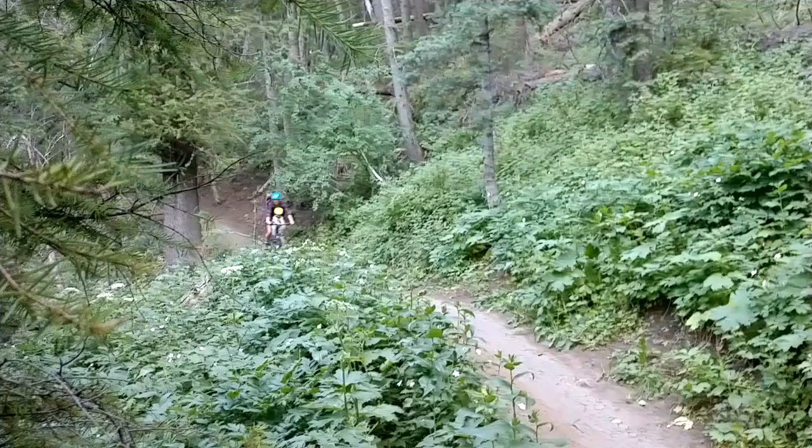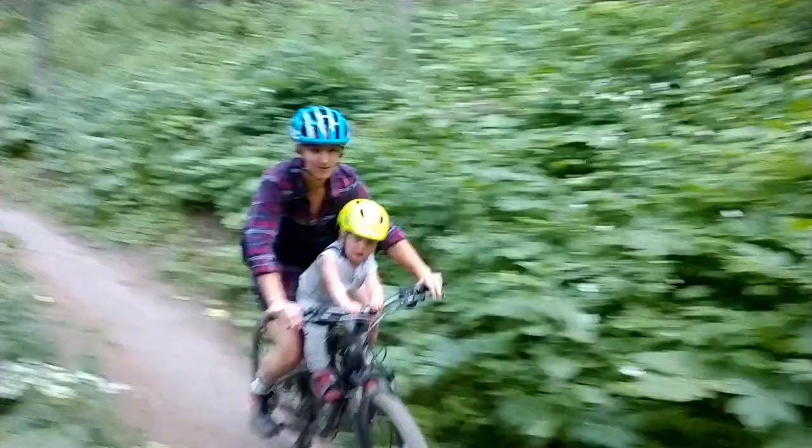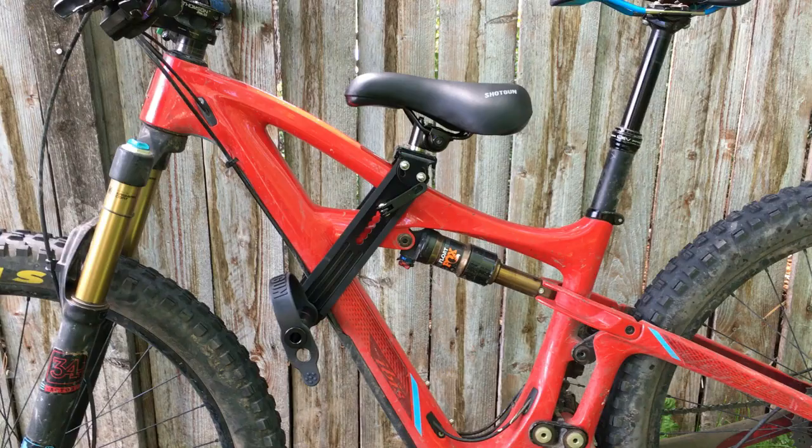Want to share your love of mountain biking with your child but they're too little to keep up on the trail? Kids Ride Shotgun is here to help you solve that. Already popular elsewhere but just introduced to the North American market, the Kids Ride Shotgun child bike seat is unique in that it's been designed specifically for mountain biking.